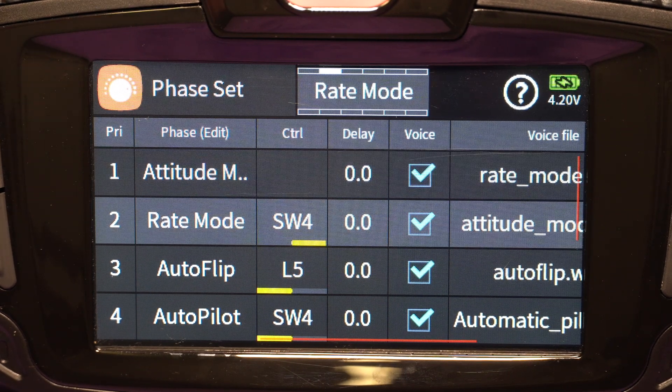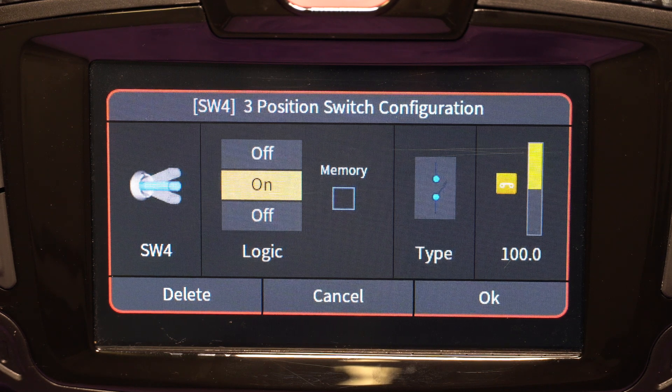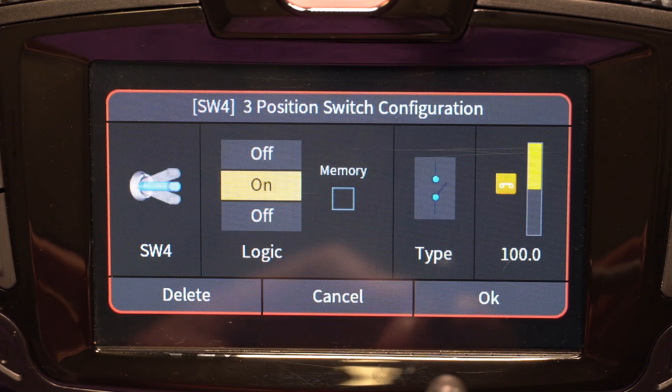Then rate mode — switch four in the middle position is my rate mode. That's the typical mode you fly in; it allows you to fly the quadcopter really well, do loops, all kinds of interesting things. Rate mode is the typical mode you want to fly in.